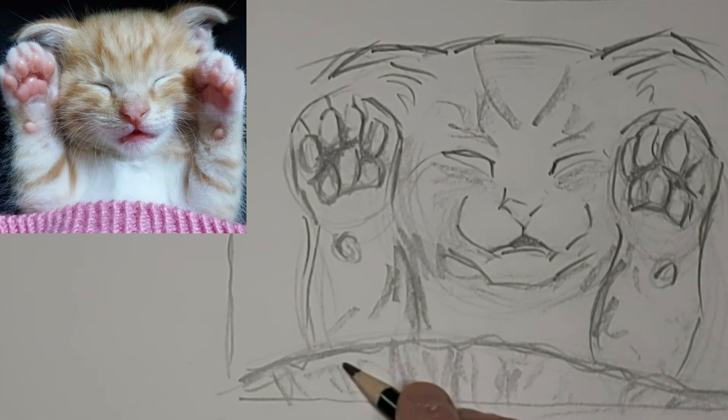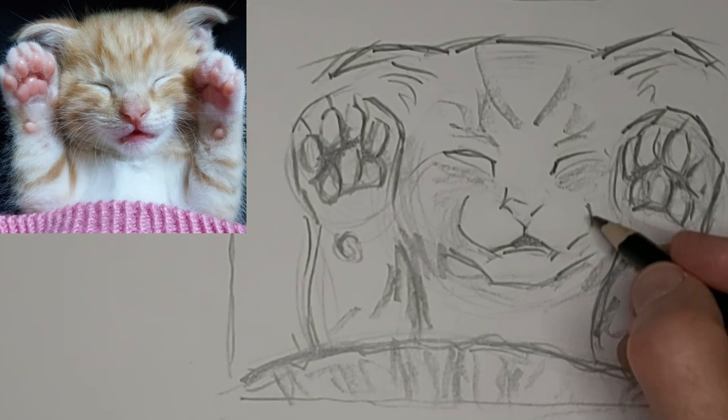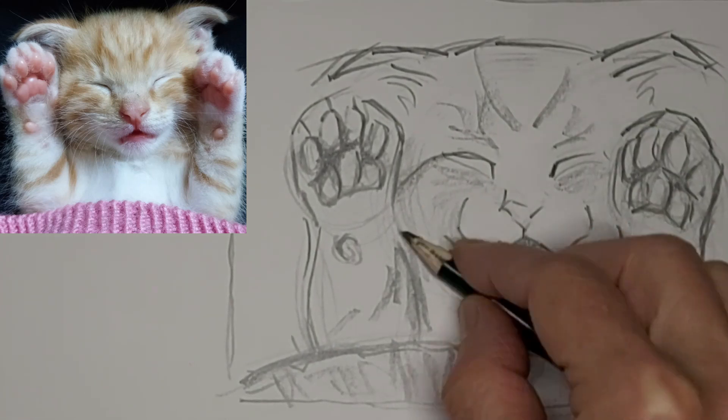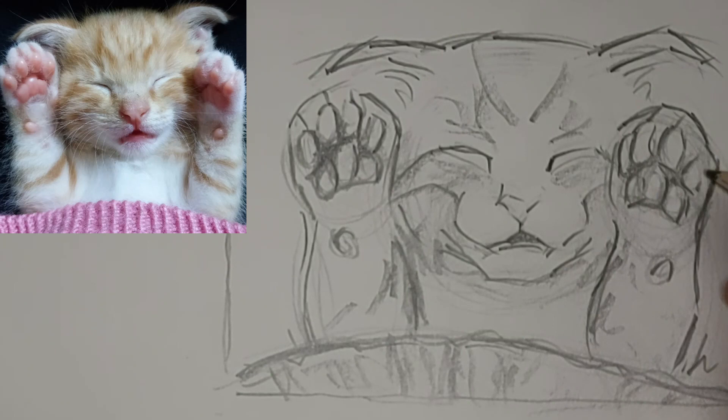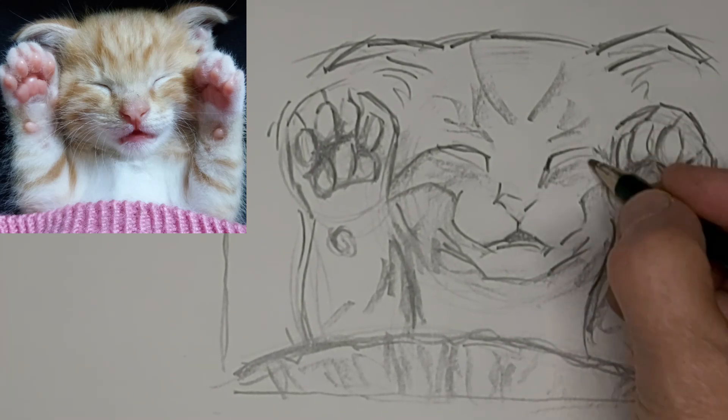Darken some spots up to help them stand out a little, to get some interest into the drawing. It's good to vary your lines in intensity and in thickness and whatever. However you can vary things, it keeps the interest in the drawing.